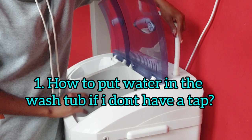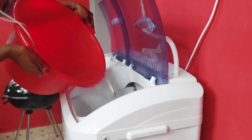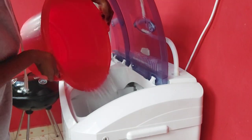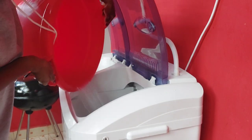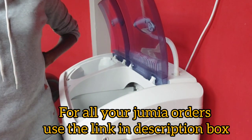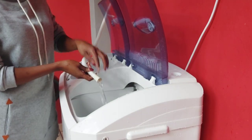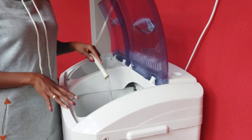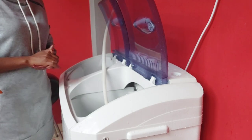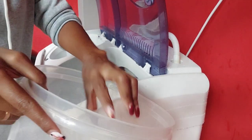The first question most people ask is: do I have to have tap water? Do I have to use the inlet to put water in the washing tub? The answer is no — you can use a bucket or a basin. But be ready to break your back doing that! You can also use any type of pipe to let water flow directly into the wash tub.